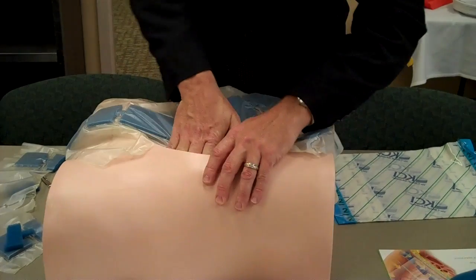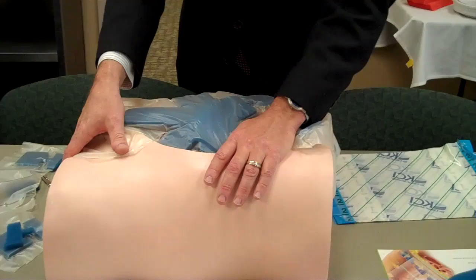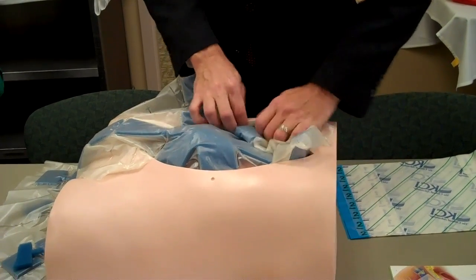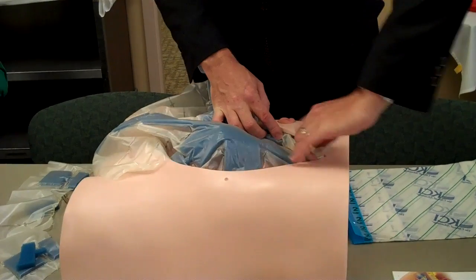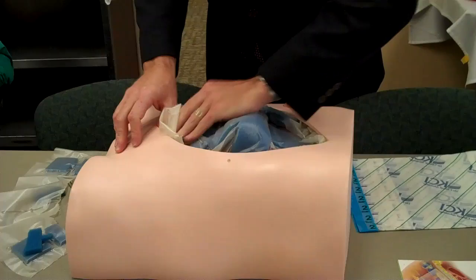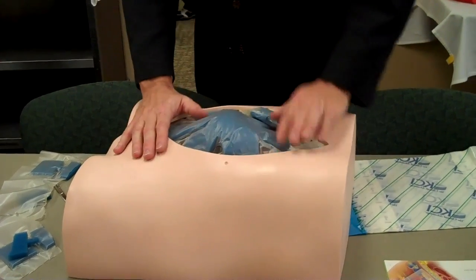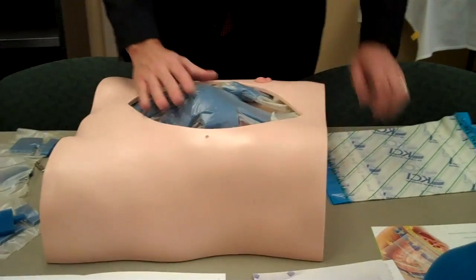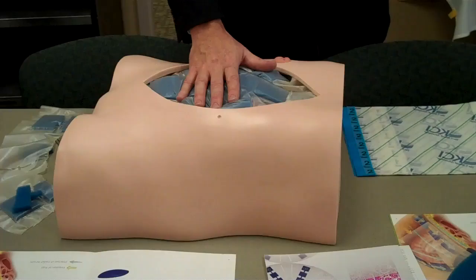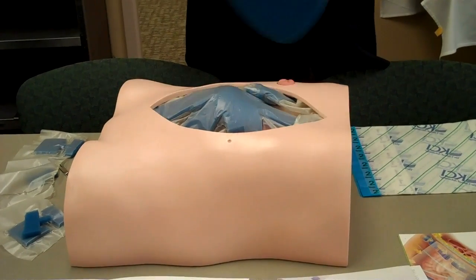Make sure when you're tucking this down into the pericolic gutter that you're getting all the way down into those dependent areas, down into the pelvic gutter. After the visceral protective layer is placed over the abdominal contents, then you're going to size and shape the granule foam that fits over the top.